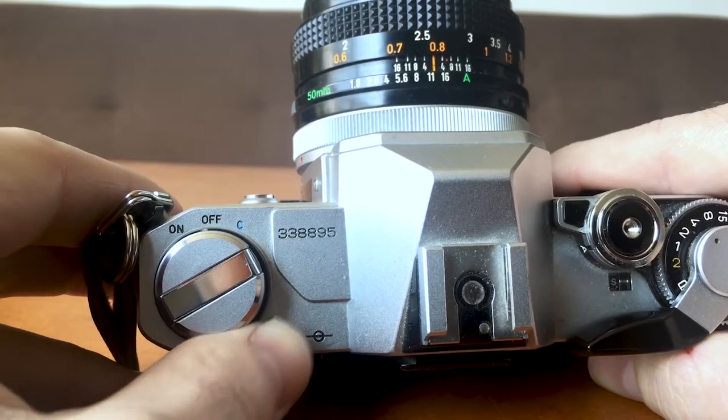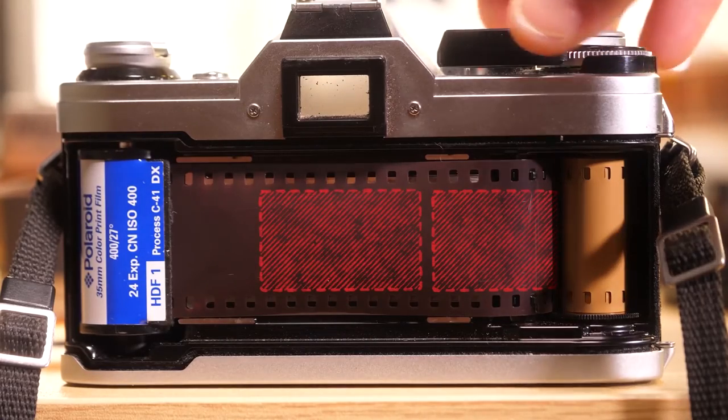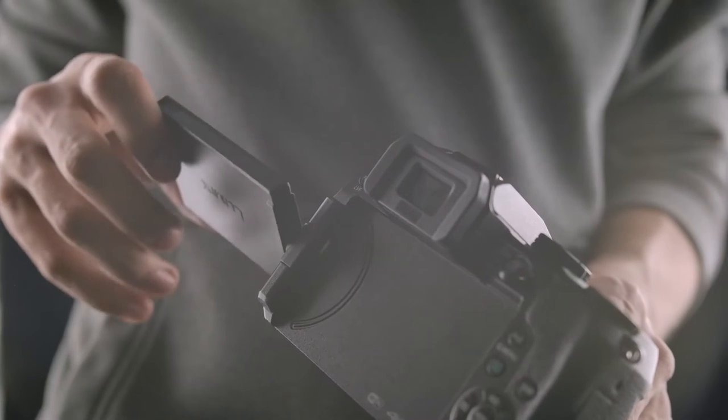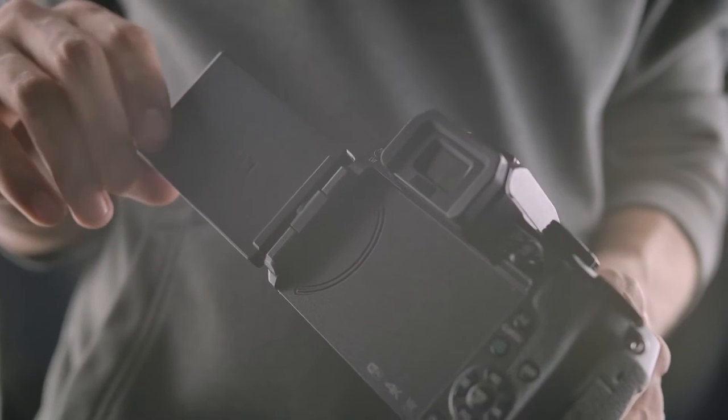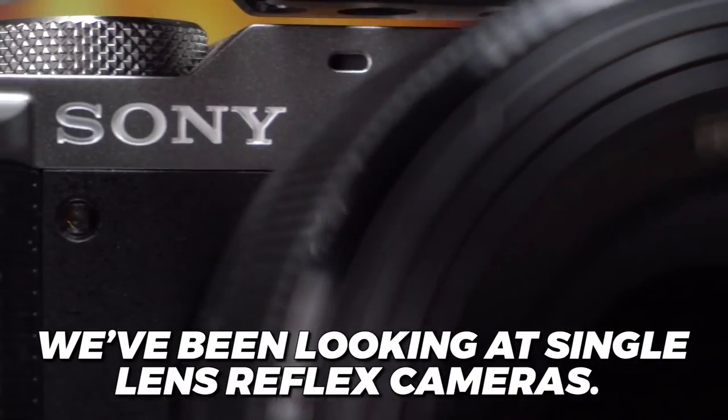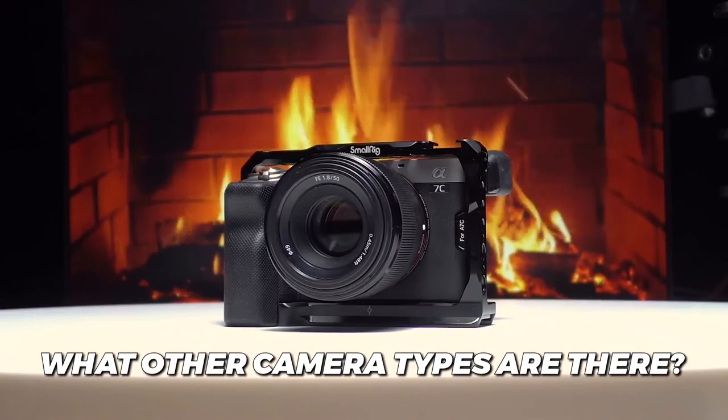A film camera is a very mechanical thing, full of nuts and bolts and gears. If you ever break one open, you'll be surprised at how much they look like old-timey watches on the inside. Digital cameras are a lot less complex than film cameras, but some photographers and videographers swear by the results of film — though that's a matter of opinion. We've been looking at single-lens reflex cameras, so what other camera types are there?